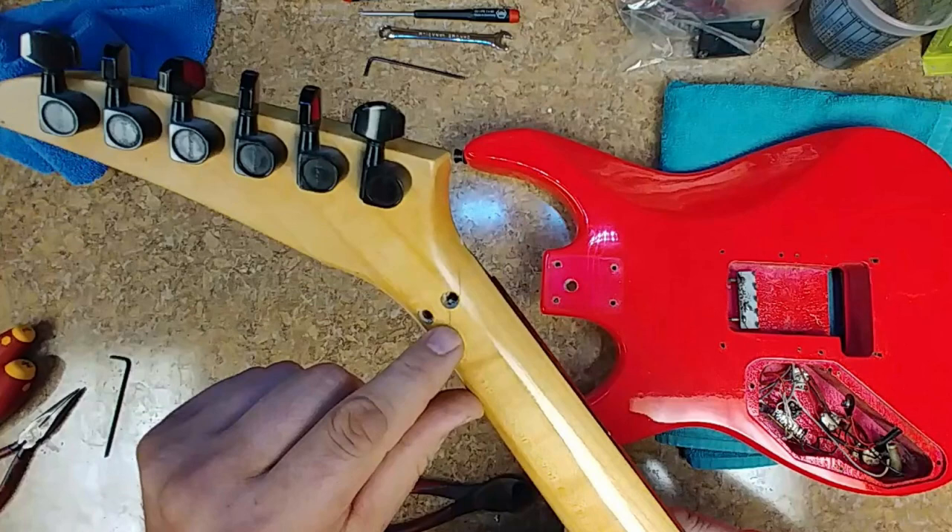So inspecting the guitar as I'm taking it apart, I notice the issue with the back of the neck right where one of the screws is for the locking nut, which is kind of a bad place to have a crack. I put a little bit of stress on it trying to see if the crack is going to expand or if it's in the wood but hasn't quite gone through.